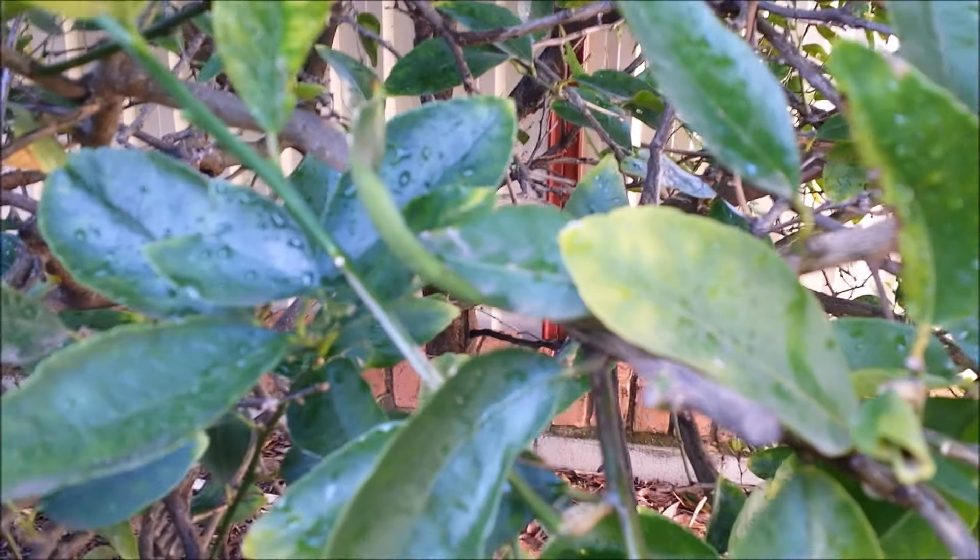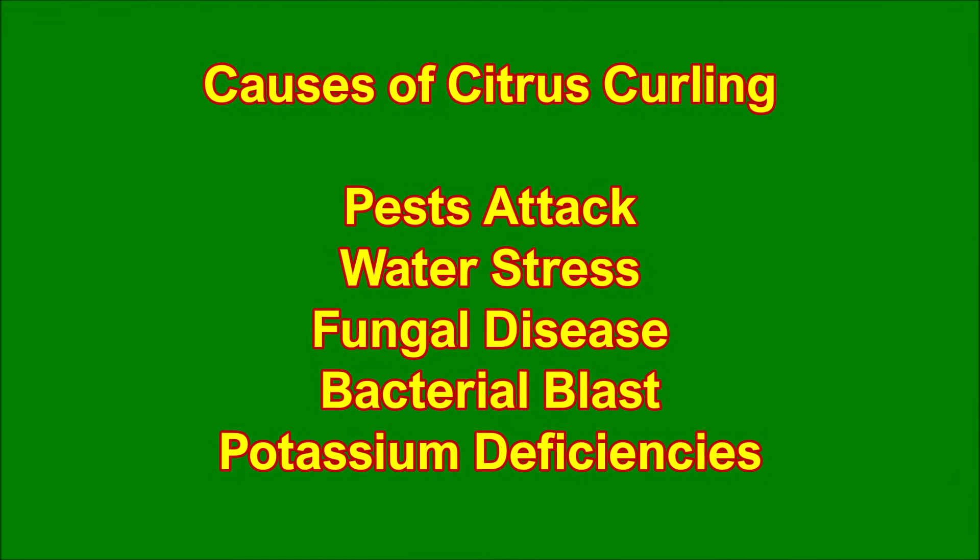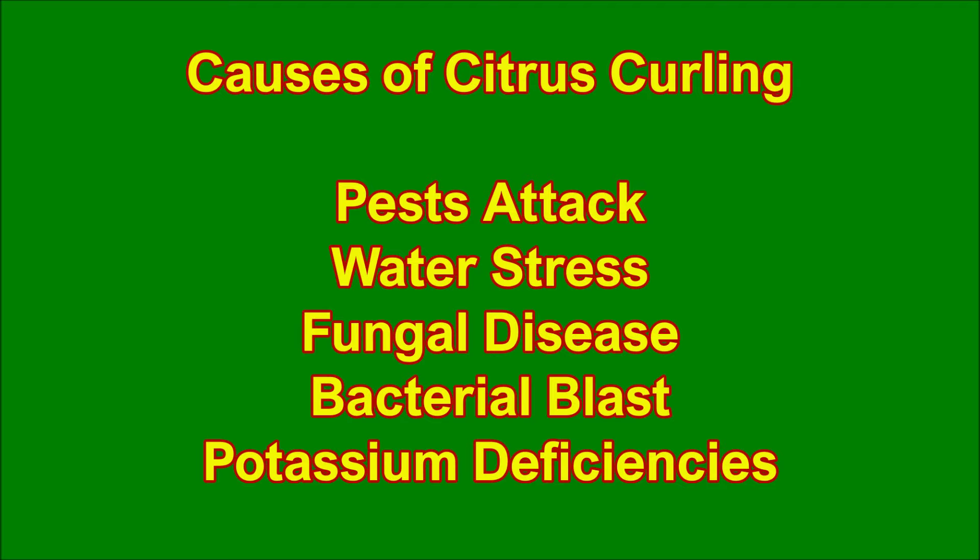Citrus leaf curl problems in lemon, lime, and orange trees may be caused by pest attack, water stress, fungal disease, bacterial blast, and potassium deficiencies.